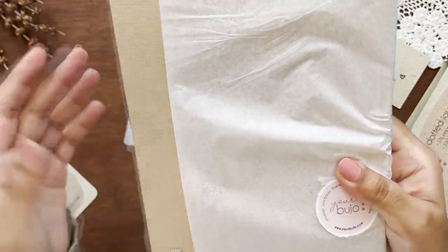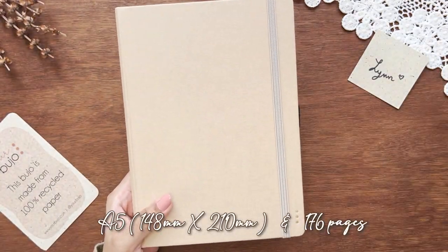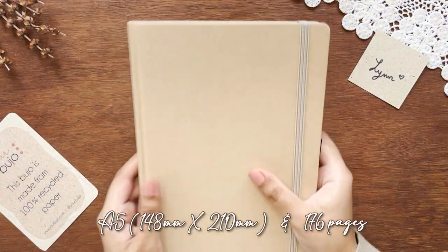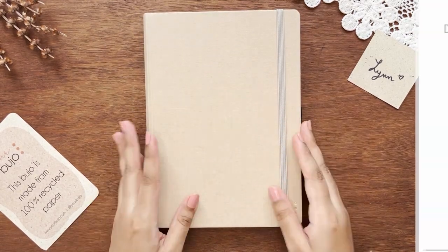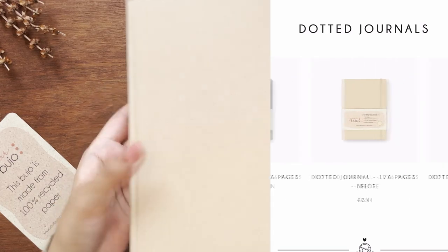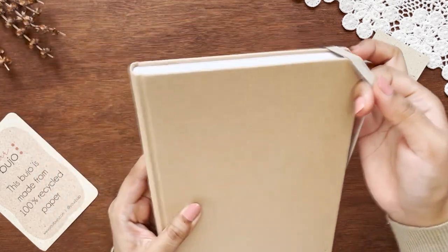Let's talk about the notebook itself. It's an A5 notebook with 176 pages. Your Bujo currently provides only A5 size white paper, and they also offer pre-made bullet journals. They offer three cover colors in dot grid, and I chose the beige one.